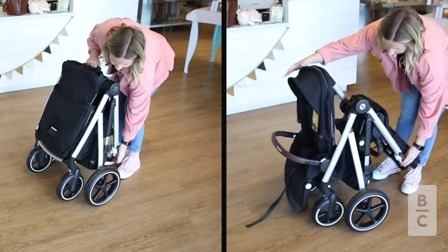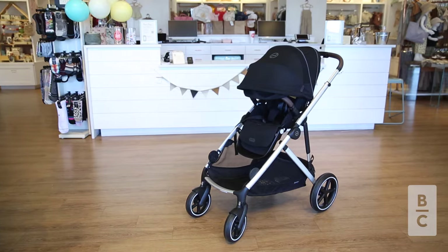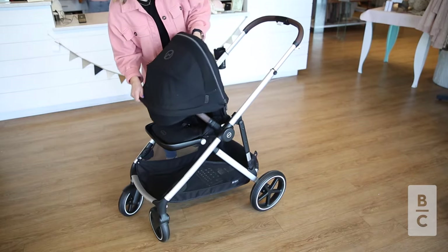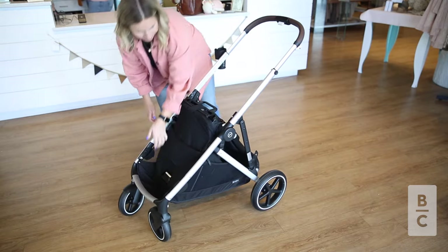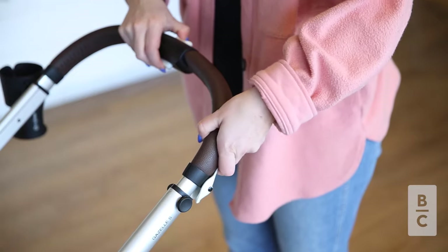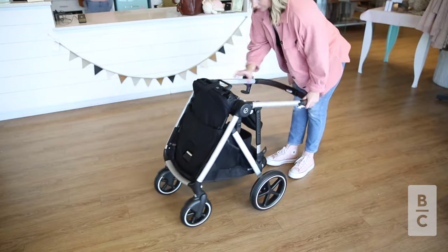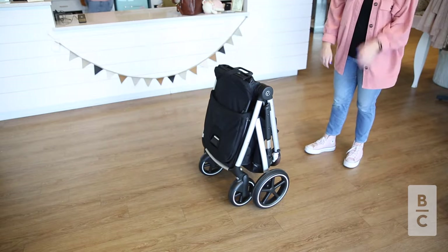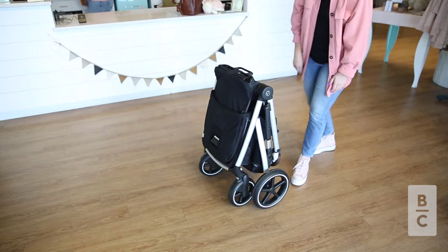This stroller can fold both in single mode or double mode. To fold the Gazelle S2 in single mode, first make sure to press the brake. You will then fold the seat forward. After that, you will press buttons found on the push bar. This will lower the push bar and trigger the folding of the frame. Guide the stroller to the ground and make sure that the side lock is engaged. Note that the push bar will not touch the ground in a standing fold.